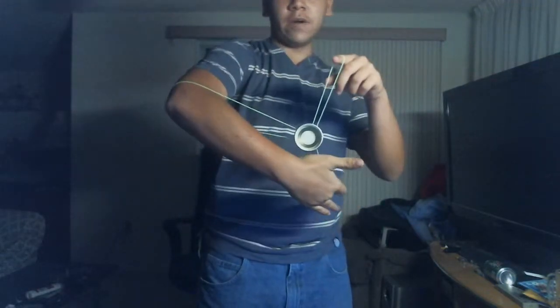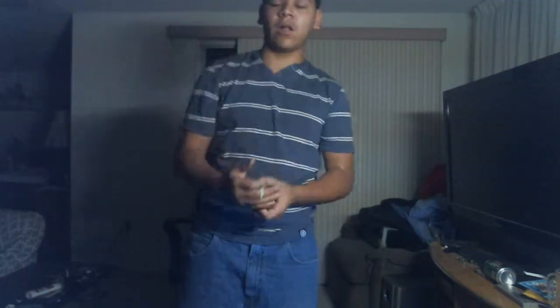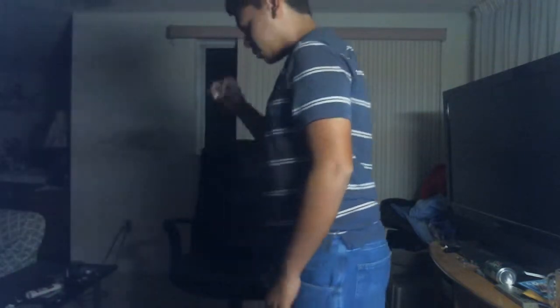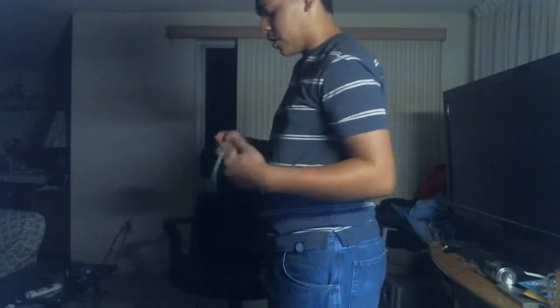But once you get into this and you're here, you're going to bring the yoyo down and around your arm. So you get into this mount here. I'll show you that from the side — that hurt a lot. So you get into it, around, into the mount. And I'll show you that from the other side angle too.